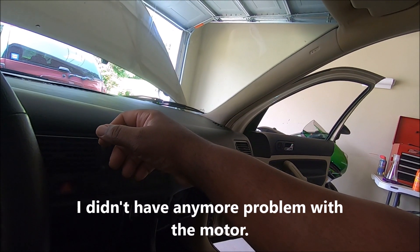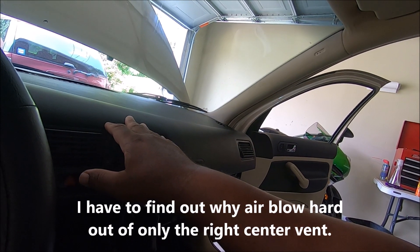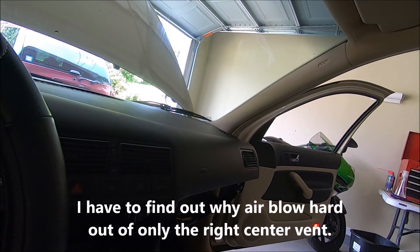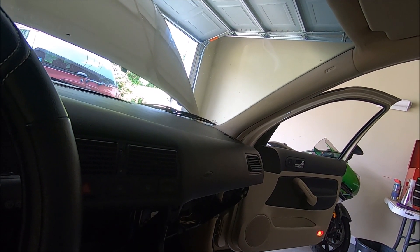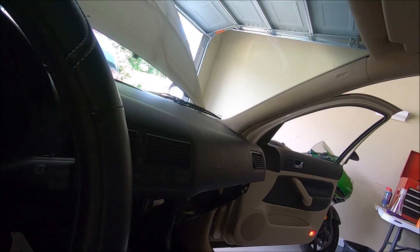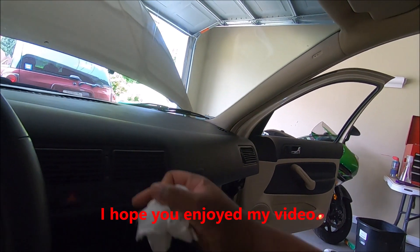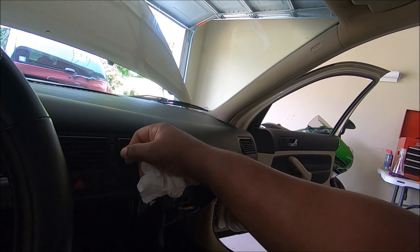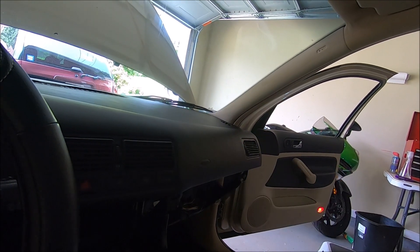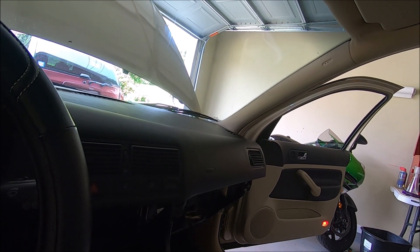Alright, so now the fan is turning and it's getting cold. I need a new fan motor — ain't that a B — but it's getting cold. I ordered a fan motor. I cut the fan off and it's coming back on now. Ain't that a B. We'll be right back.